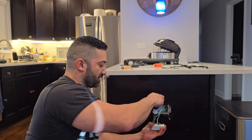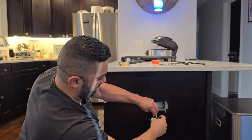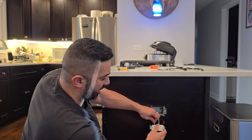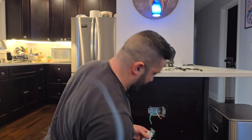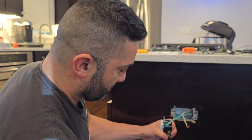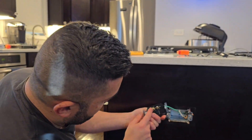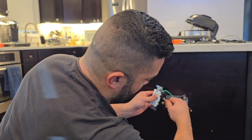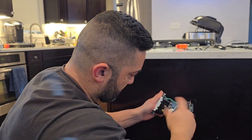We're going to disconnect these two wires and the ground from the old outlet. This is already not hot because I tripped the GFCI, but you can turn it off at the breaker as well. We'll take the ground wire and connect it to the ground terminal — easy. Then connect the neutral wire to where it's marked white or neutral, typically the silver terminal, and tighten it up.